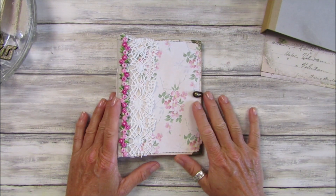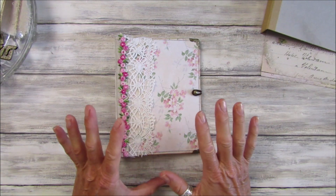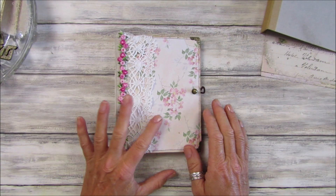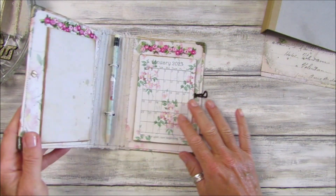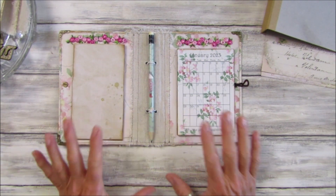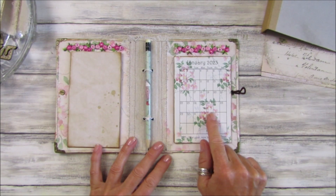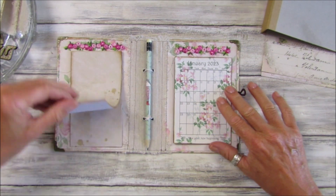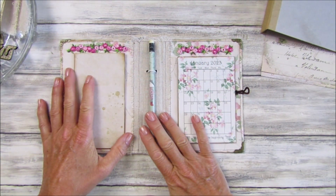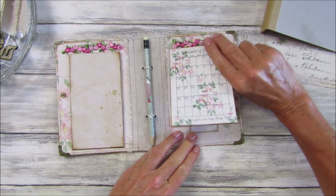Hi guys, welcome back to my channel! It's G from Happiness and Crafting. Today I'm going to show you how to make this lovely 2023 calendar folio. I've shown you this in a previous video and lots of you have asked me to do a tutorial on it. We've got the 2023 calendar in there, a little notepad, and a little pencil or pen holder in the middle.